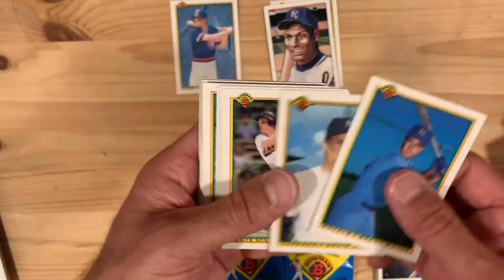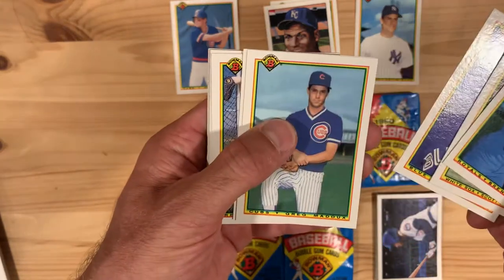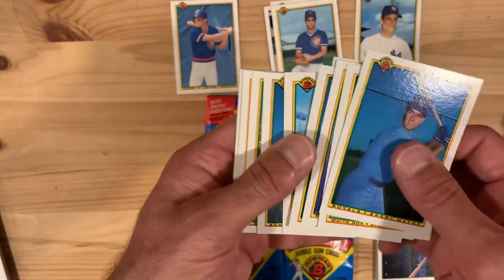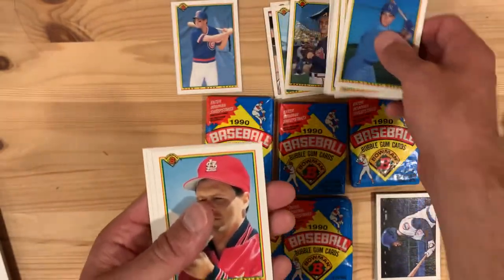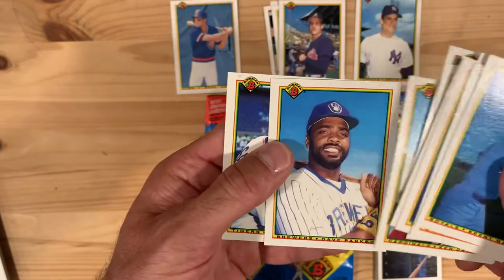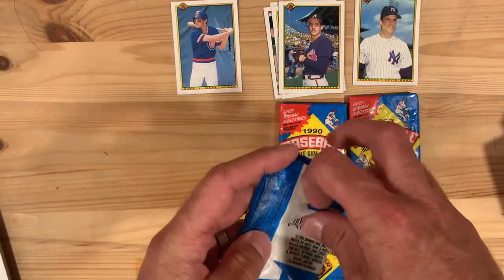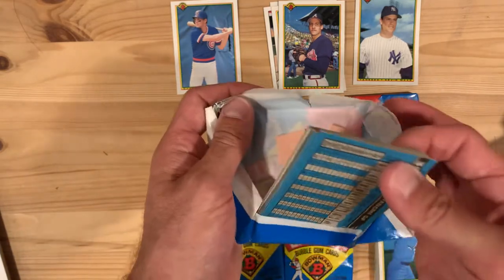Kevin Maas — I'm going to put that aside and see if he's our 'whatever happened to that guy' for today. Oh, Greg Maddox! Fantastic pitcher. I love him on the Cubs and of course he went on to Braves fame as well. John Smoltz, another one of those great Braves pitchers. And Dave Parker, good slugger back in his day. So far it's pretty good — some Hall of Famers and Mark Grace already.